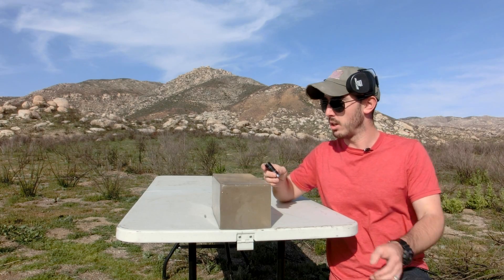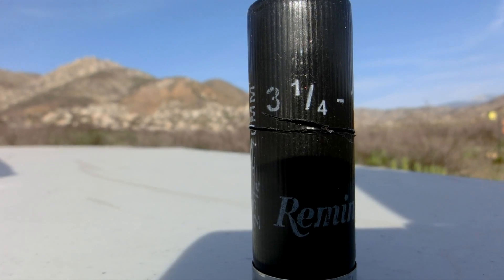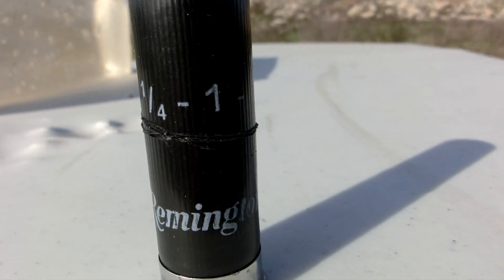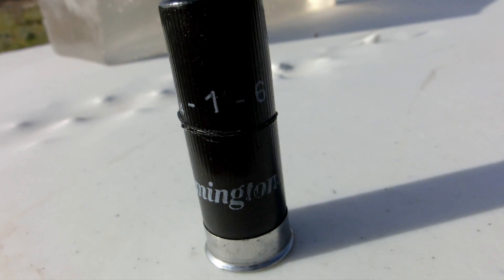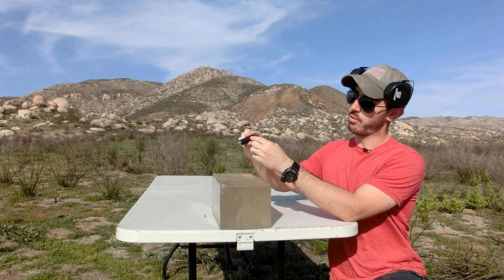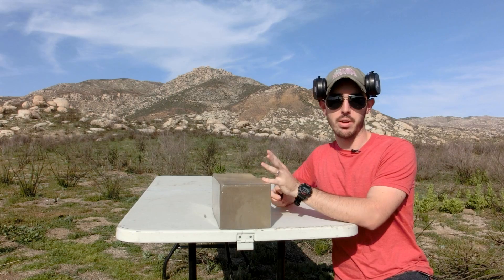This here is a cut shell, also known as a poor man's slug. The basic idea is that you take a regular shot shell and slice around the edges until the front tip is barely hanging on. Once you load and fire it, the front end of the shell continues all the way into the target and contains the shot. When it hits the target, that front end releases all the shot and all the energy is absorbed by whatever you're shooting.